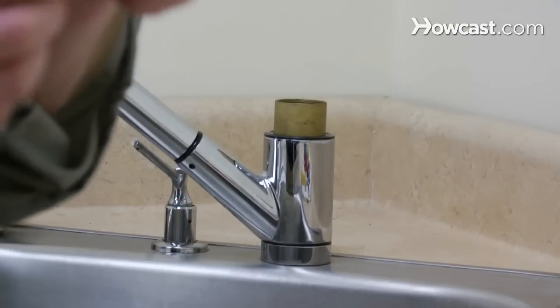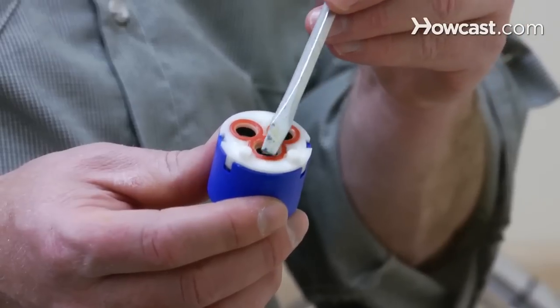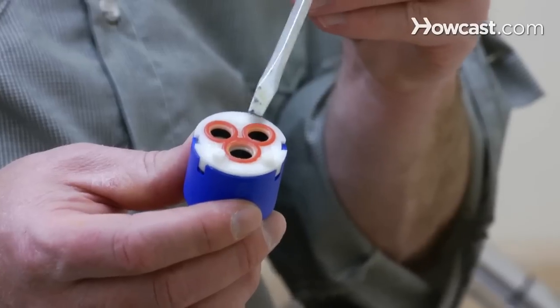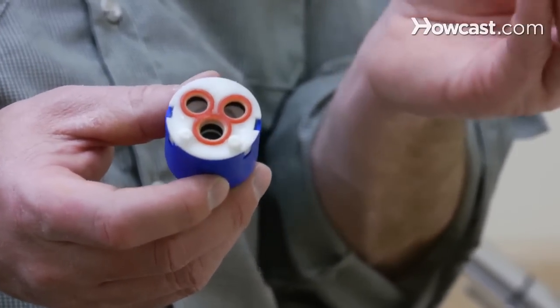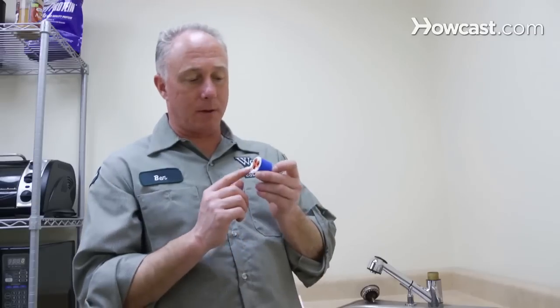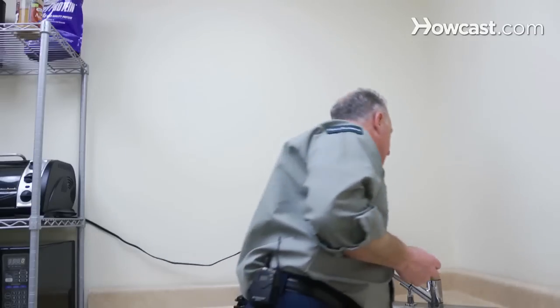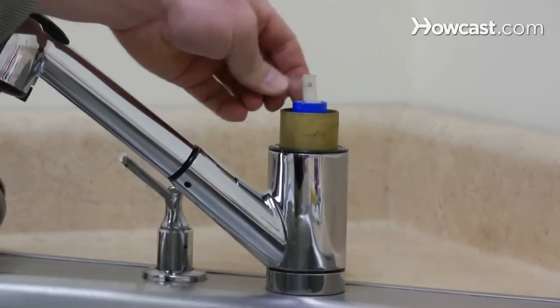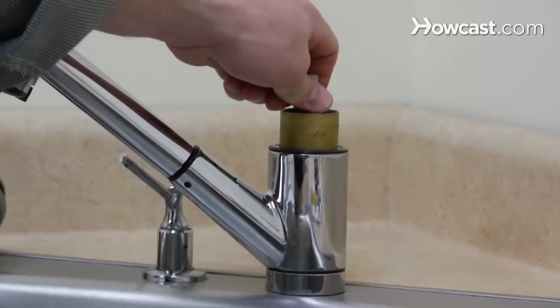Now the cartridge is removed straight up. Take notice of the cartridge — it has a couple of little plastic protrusions in the back. This little red piece — these are the O-rings. This is usually what leaks. And if it does, quite simply, just take a ceramic cartridge and put a new one in. We happen to have one ready to go. This ceramic cartridge goes right back in the same way it went out. Line up these little protrusions in the back of the faucet, take it, and drop it back in.